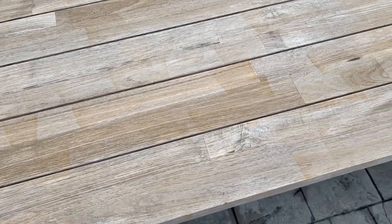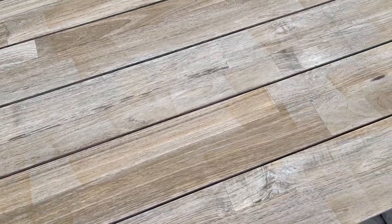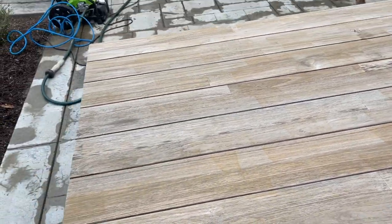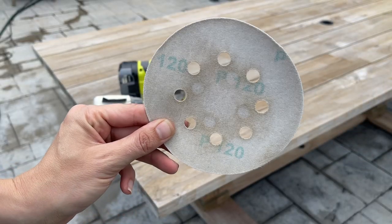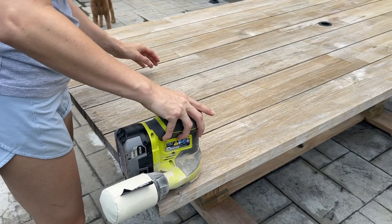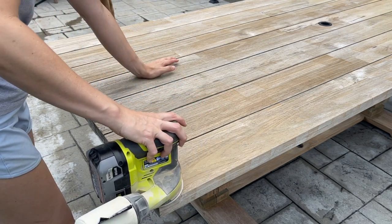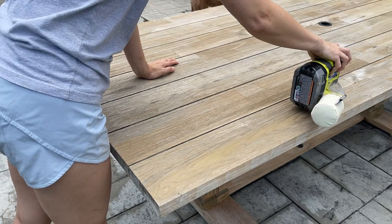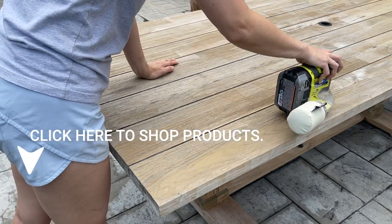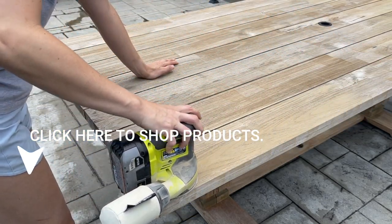This is what it looked like after I let it dry overnight. I did get a little too close in some spots, but I knew I was going to do some sanding. If you're just cleaning and not sanding, definitely make sure you stay 12 inches away from the surface. I'm going to start with 120-grit sandpaper and an orbital sander, making sure I don't have any residual paint or stain before I add my oil — this will do some nice corrective sanding.